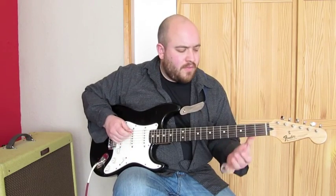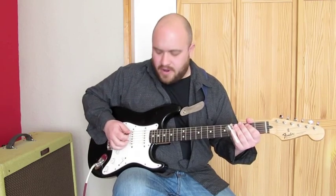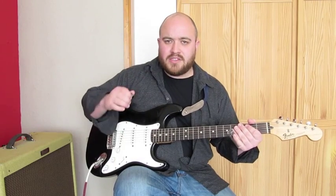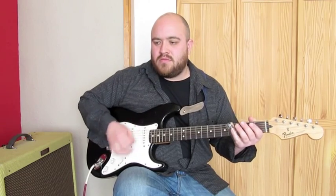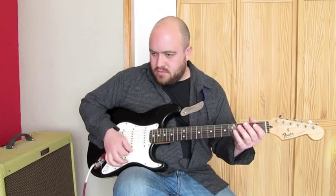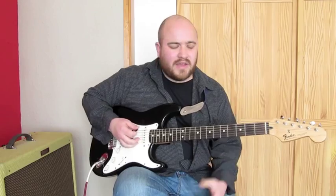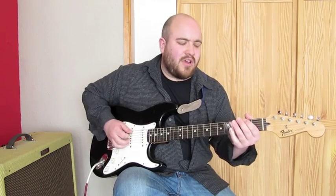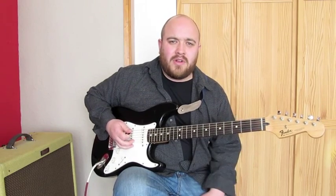Once you've got used to that rhythm, you've got to put this hammer-on on the A string on the 2nd fret. What you do is stroke down, do an up stroke, and then try and catch this hammer-on on the A string. It'll take a little bit of practice, but you've really got to emphasise that part — if you don't, it's just going to sound like you're just strumming along.